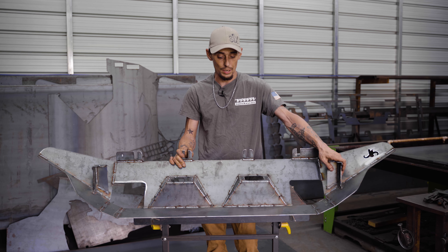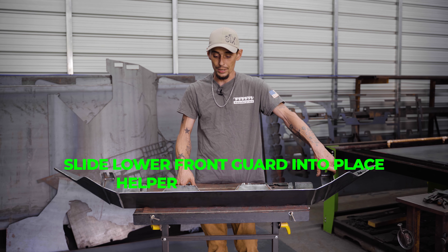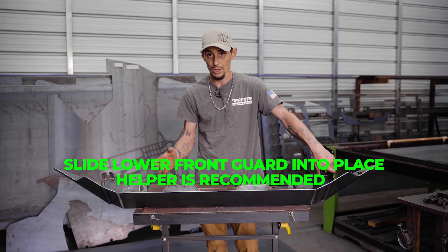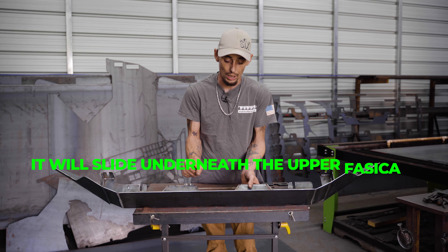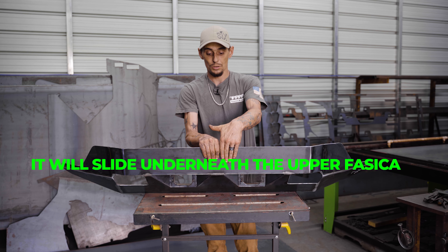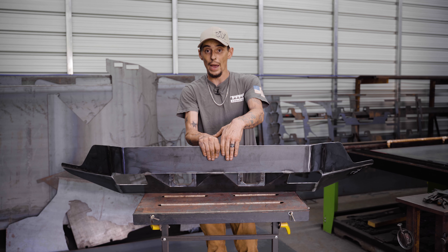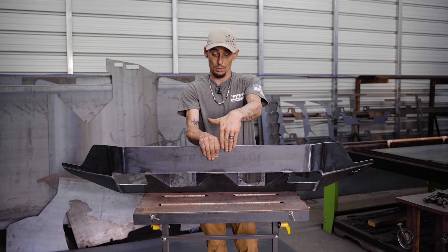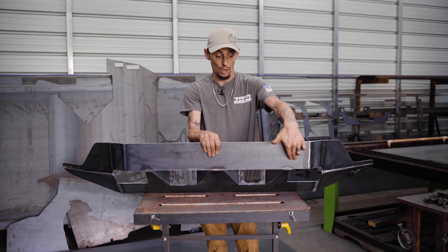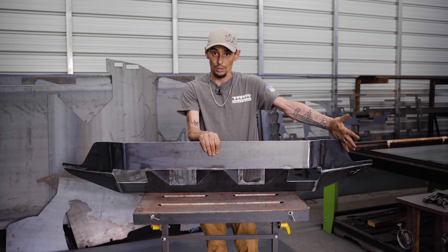The next step is to slip this up into place. The best way to do that is with a helper — someone grabs one side, someone grabs the other. It's going to slip up underneath the front fascia, almost covering it. Depending on what model year of Grand Cherokee you have, this profile will change — it'll be bigger or smaller, with different cutouts for older versions, and you can always trim it down to your liking.